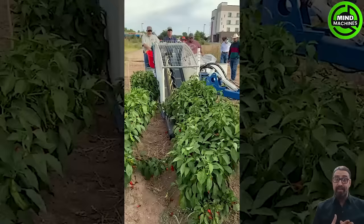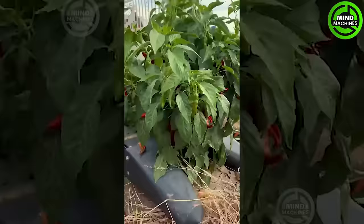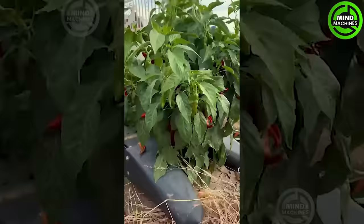The chili harvester Moses 1010 in New Mexico represents cutting-edge technology meeting the demands of chili farming. Its precision and efficiency make it a game-changer for harvesting in this region.